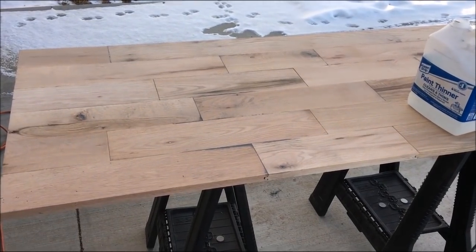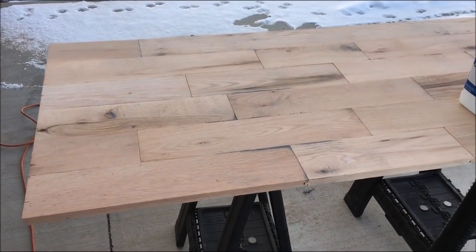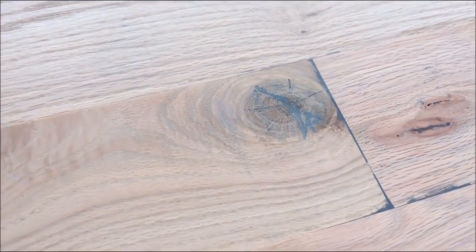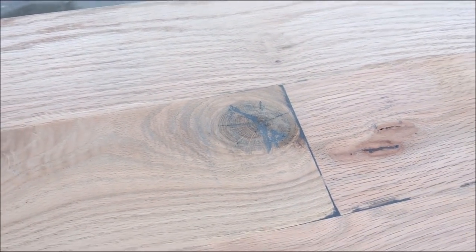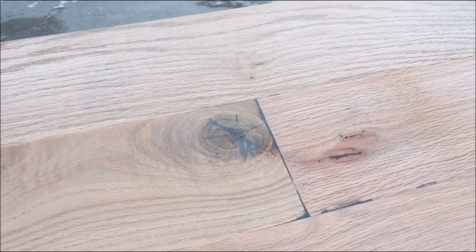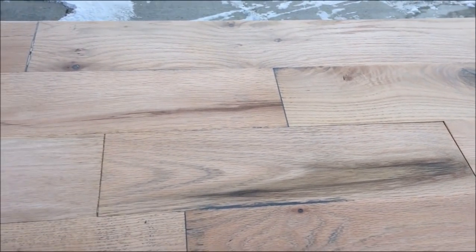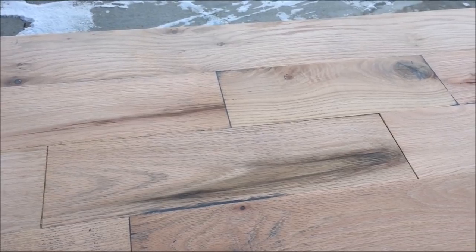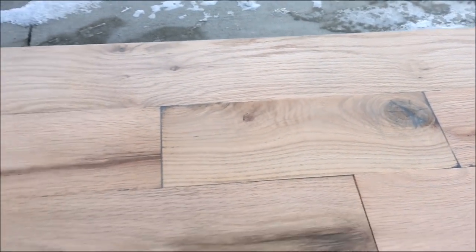I've been sanding on this for about 10 minutes and this is the result. What that black putty does is it takes some really nasty knots, which normally I would not include in furniture. I've made a lot of nice furniture — really beautiful stuff — but this is not going to fit in that category. This is a quick and dirty rustic-looking desk. Our house is sort of western gentrified barn style, and this is really going to fit right in.